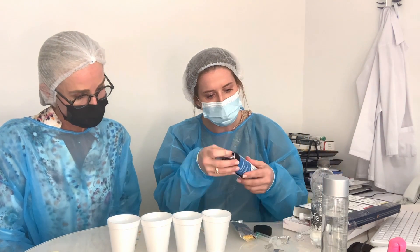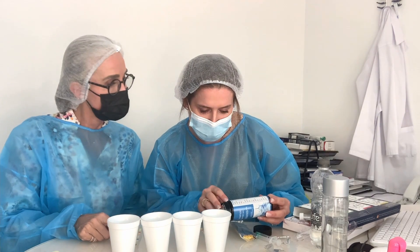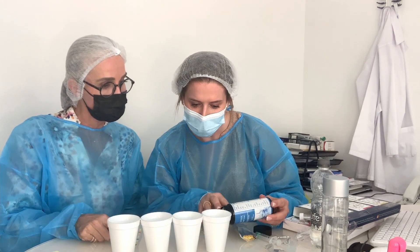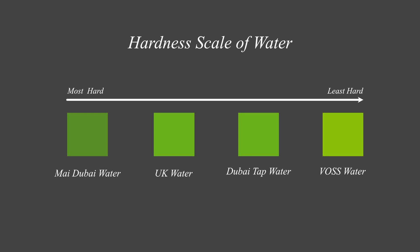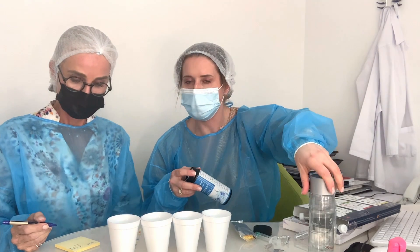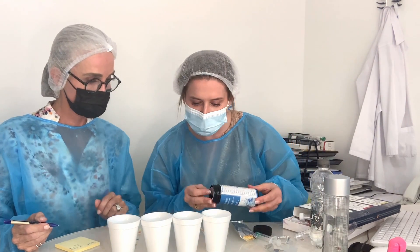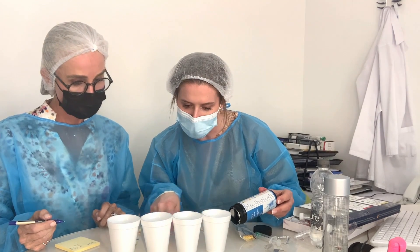Looking at the key: the top indicator is general hardness. The most different color indicates the hardest water. The hardest water is the my Dubai filtered water. Voss water is the least hard. The UK and Dubai tap are pretty similar in the middle — the Voss is a light green while the others are darker, with my Dubai the darkest.